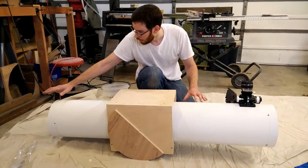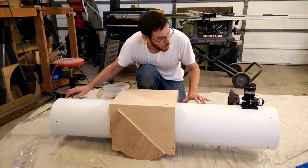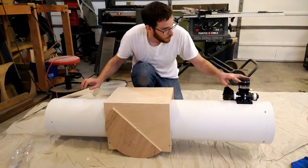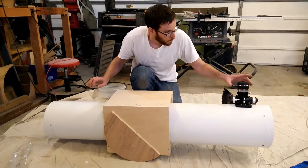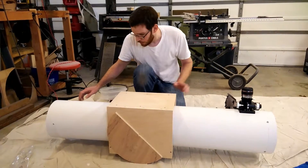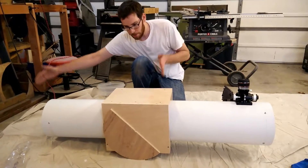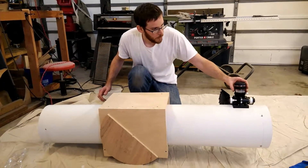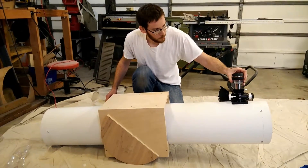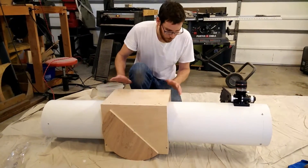I have the primary mirror permanently mounted in here — you'll see there are some screws. I also put the biggest, heaviest lens in here and mounted the finder scope, so I found the balance point. That tells me the mounting base needs to be at least that high. If I take the eyepiece out, it flops backwards — so it's very well balanced right here.